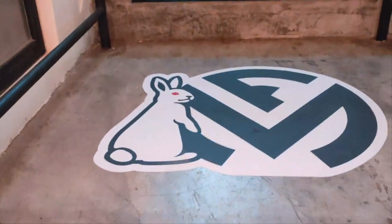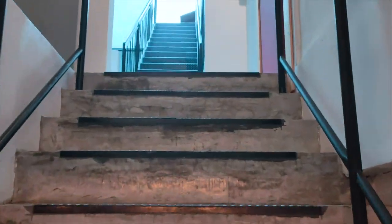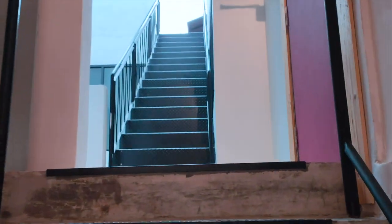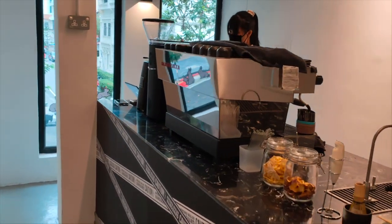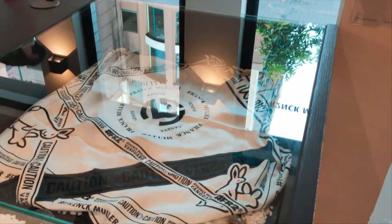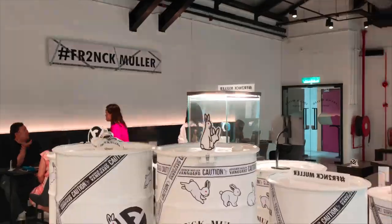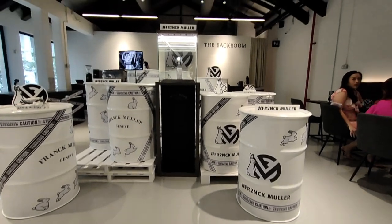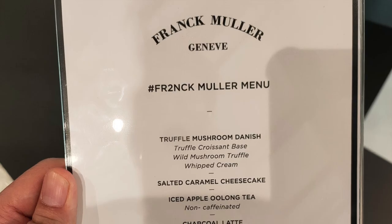Unfortunately, due to my busy schedule, I was only able to schedule in the last slot of the day. Hence, forgive me if the lighting ain't that great. I must say, Sincere Fine Watches really knows how to make their events exclusive and reverberant. The entire theme revolves around the color scheme of their new watch. They have even customized their vettel to match their theme.